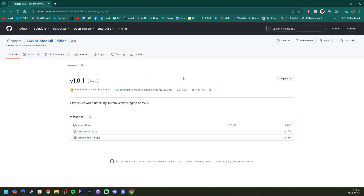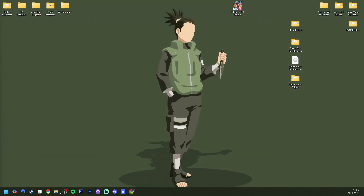Lastly, we need a way to install the vWii forwarder, so grab yam.mod.me edition right here — just grab the zip file. Once you have all three of those downloads, we can exit our browser and open up our downloads.